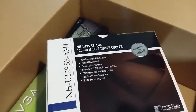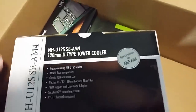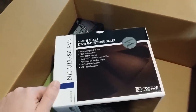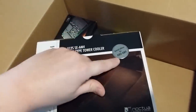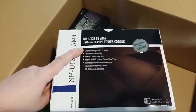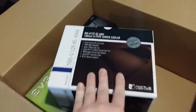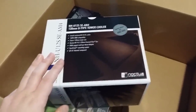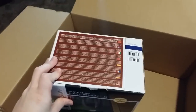This is the Noctua CPU cooler. It's a special edition for the AMD AM4 socket, because most coolers come with mounting brackets for all sorts of different sockets except for AM4 — you've got to buy a special edition to get that. There are some Noctua coolers that aren't special edition where you can actually get the AM4 bracket for free by sending them the receipt on their website. But I didn't want to wait an extra week or two, so I got the special edition that just comes with the bracket right away.